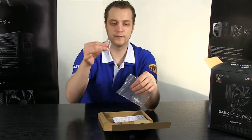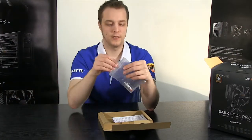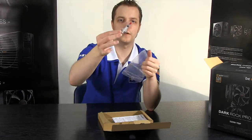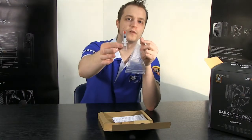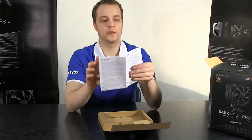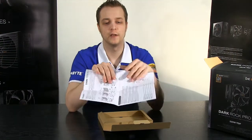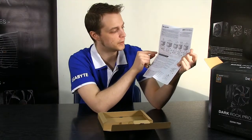We also have the four mounting screws to mount the cooler to the brackets. We have some thermal paste - a little tube of generic high-performance thermal paste, not Be Quiet branded. And we've got the instructions. I've seen the PDF version of these instructions and they are quite comprehensive, with all the different exploded diagrams for how you'd fit it on each CPU socket.